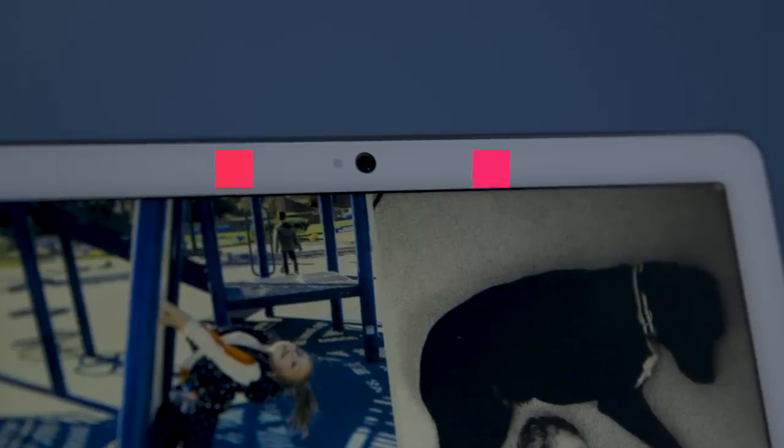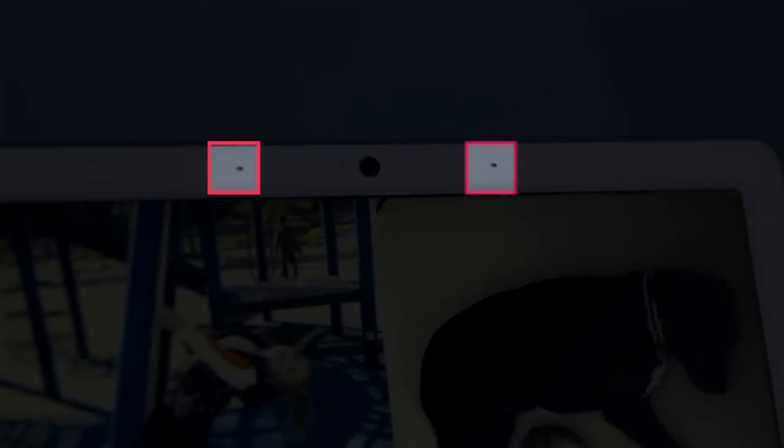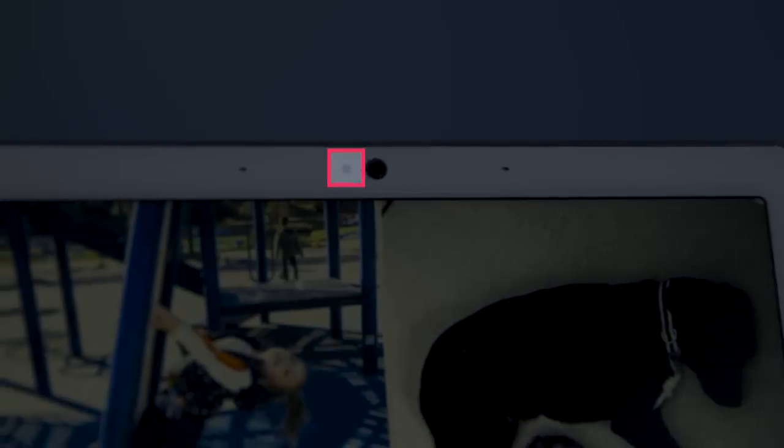If you look at the front of the device, you'll see there's a couple of microphones — it only needs two. And then there's this color temperature sensor, which does the magical color temperature thing. And of course, there is the camera.